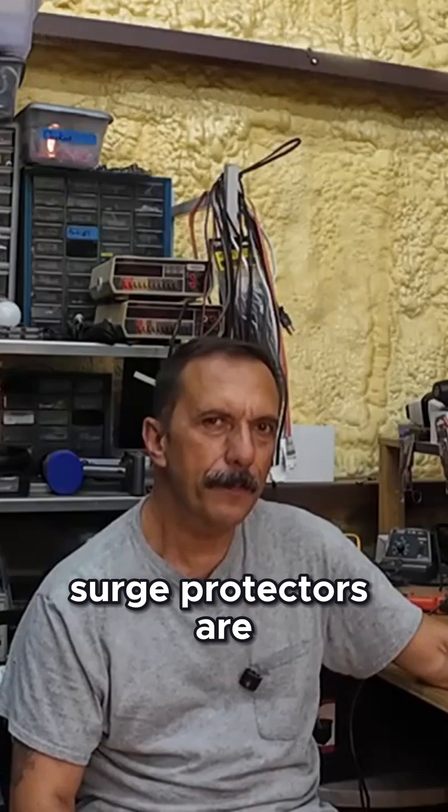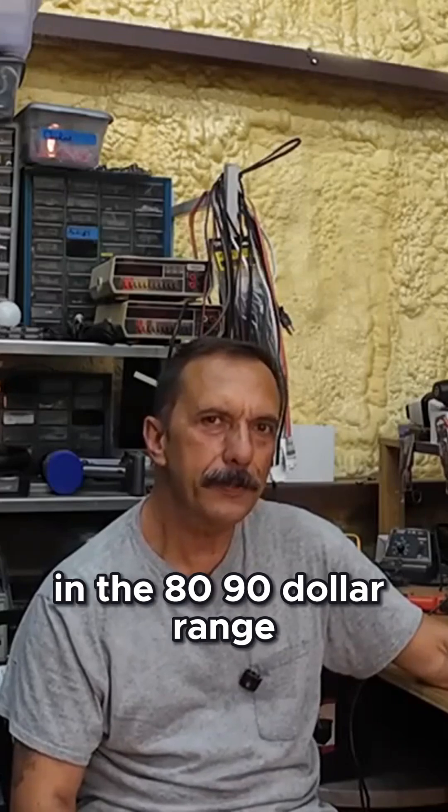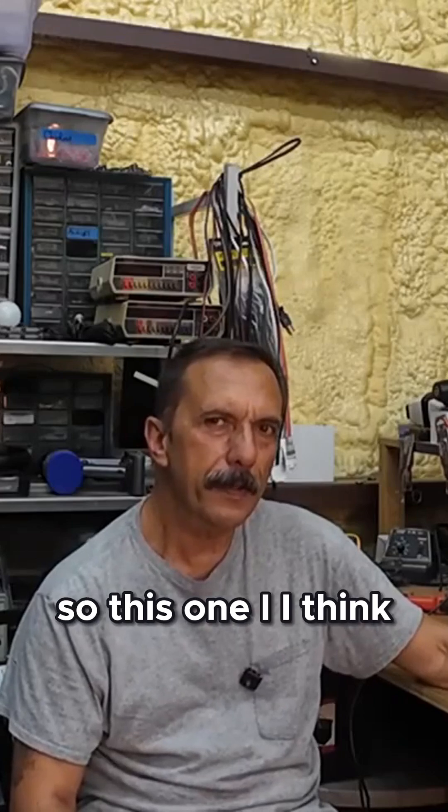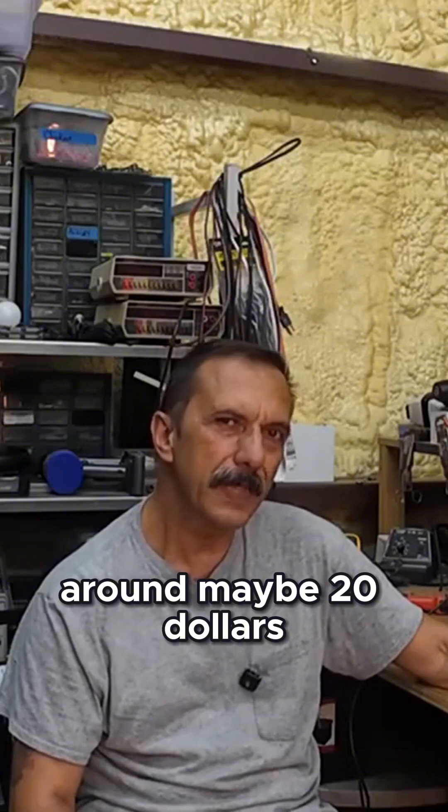Surge protectors are fairly expensive in the $80 to $90 range. So this one, I think we should be able to do it for around maybe $20.